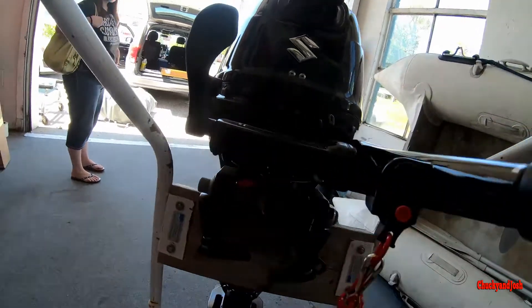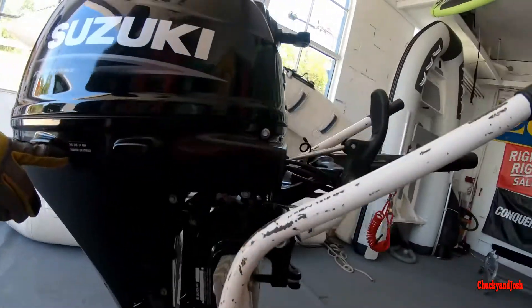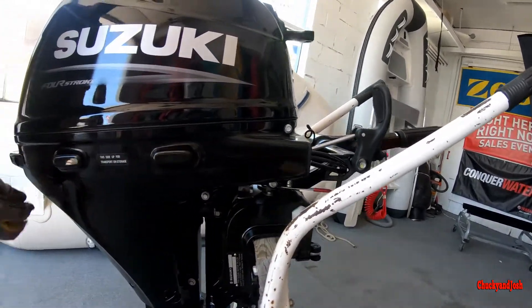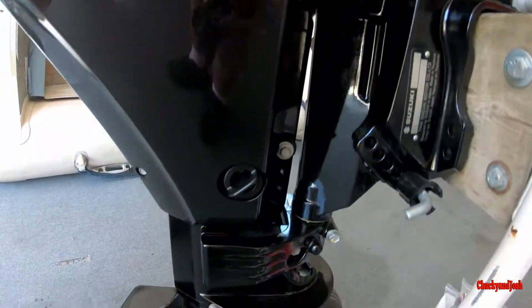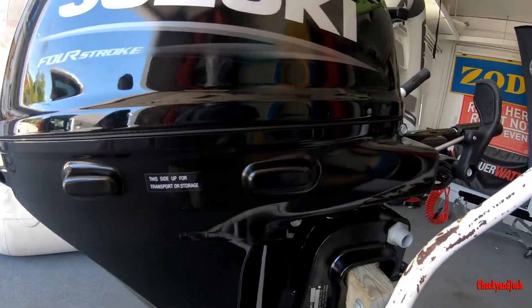The most critical instruction is this label right here — 'This Side Up.' Even though you see these standoff pads, ignore them; that's just for shipping without engine oil in it. Once the engine oil is in it, you can no longer lay it on that side.